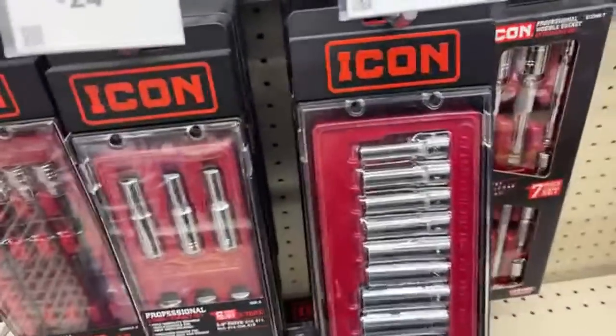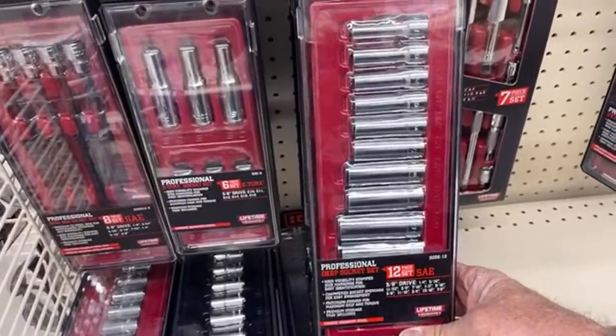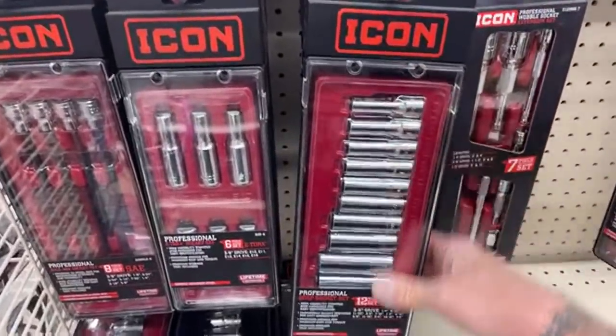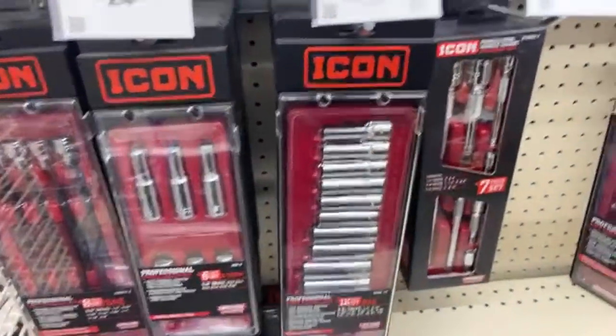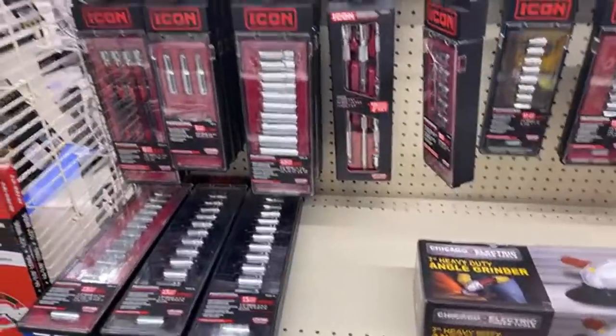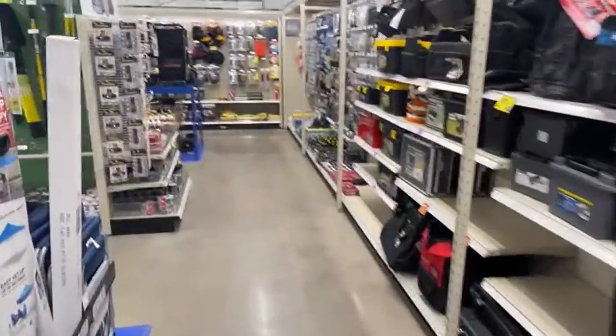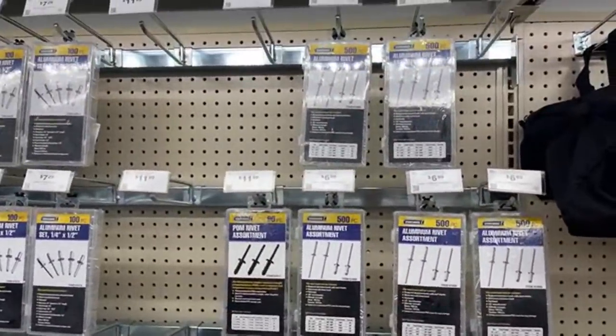I had a good friend of mine, Shane, out in Ohio who wanted a set of the deep sockets. They said they were out of stock where he was at, so I went ahead and bought them for him and sent them to him. But I want to walk over here and show you something that's really a good deal.